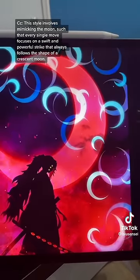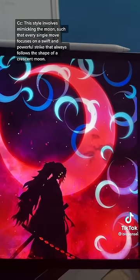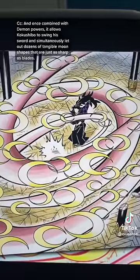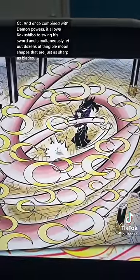This style involves mimicking the moon, such that every single move focuses on a swift and powerful strike that always follows the shape of a crescent moon. And once combined with demon powers, it allows Kokushibo to swing his sword and simultaneously send out dozens of tangible moons that are just as sharp as blades.